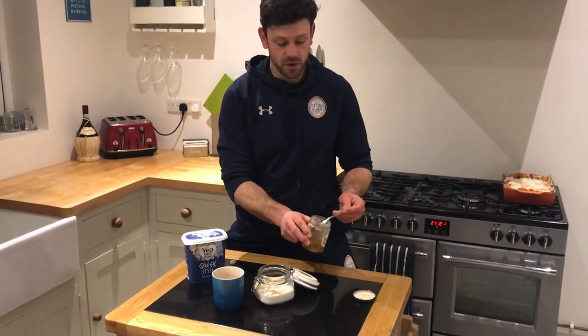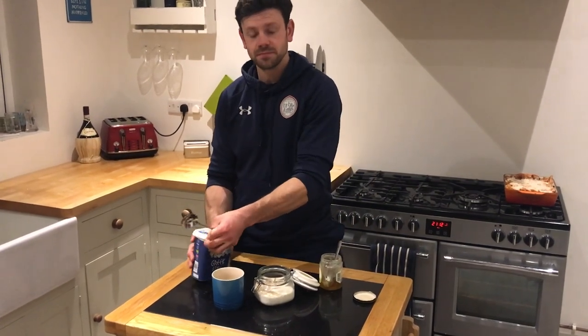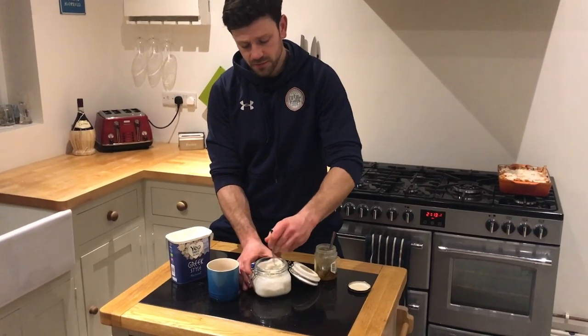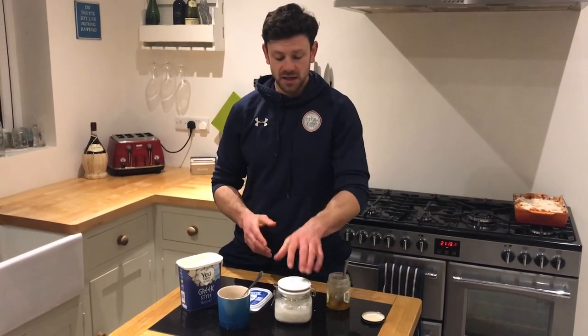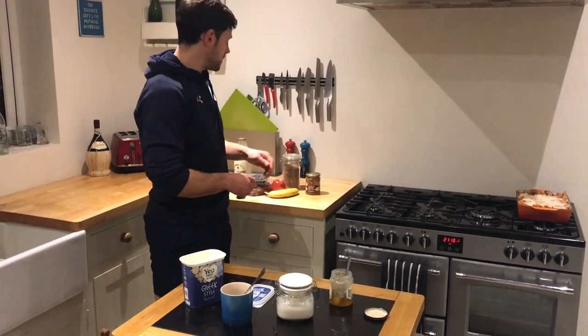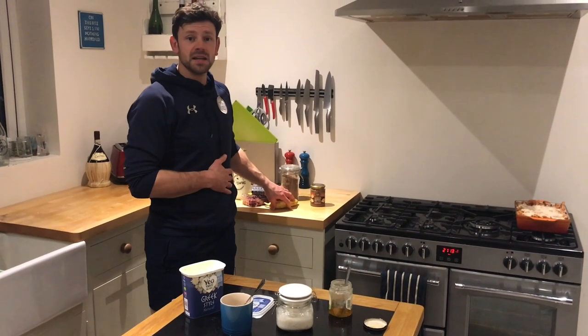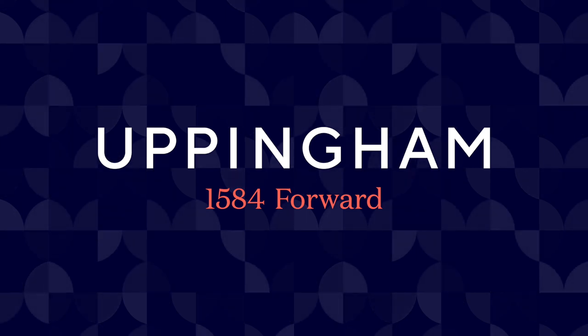I've got a sweet tooth so I'm going to add a little teaspoon of honey, and because I like the extra protein I'm also going to add a scoop of natural yogurt. Mix that up, make sure it's all covered, and if you have one of these handy little jars seal it and put it in the fridge overnight. The fifth ingredient is your toppings in the morning — you can choose from anything you want: peanut butter, seeds and nuts, fresh fruit — literally the world's your oyster. Enjoy and good luck!